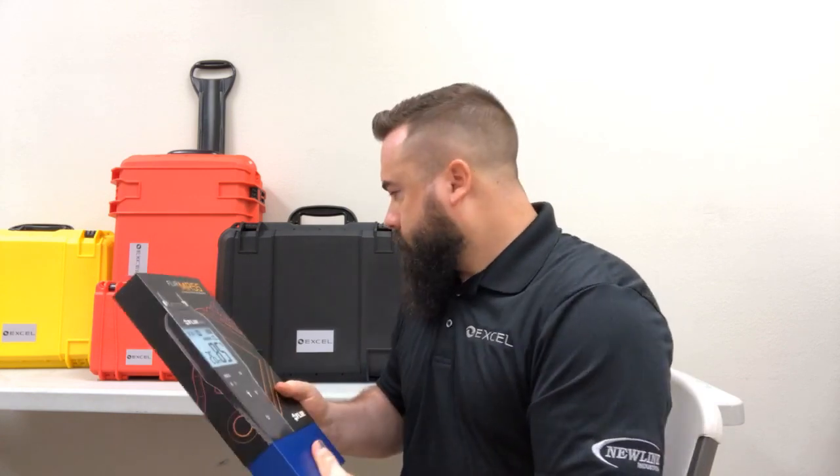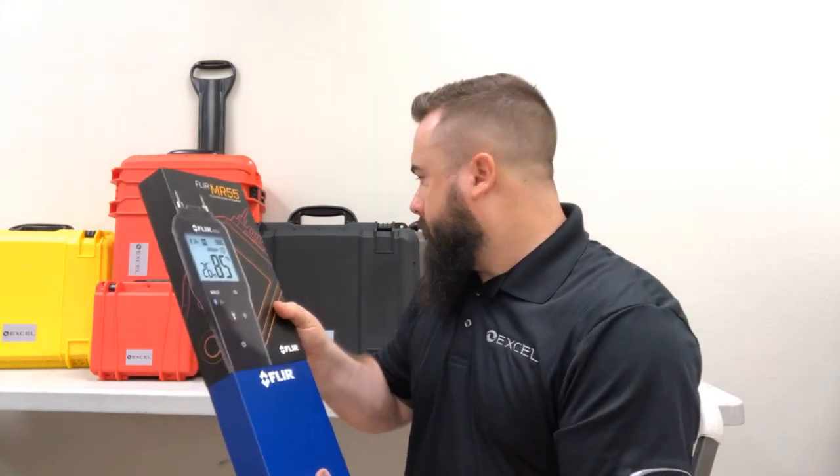Hey everyone, it's Justin with Excel Supplies. Got a new meter in today I wanted to share with you. It's the FLIR MR55. Retail on this thing is only $129.99, and we're gonna do a little unboxing here.